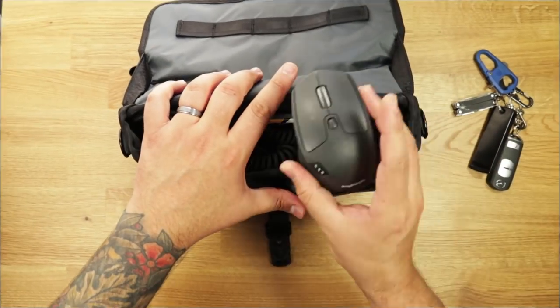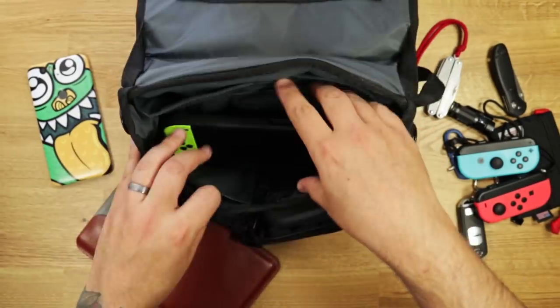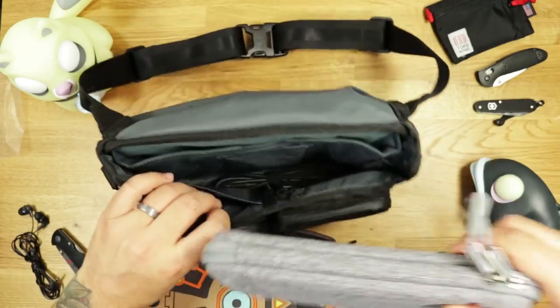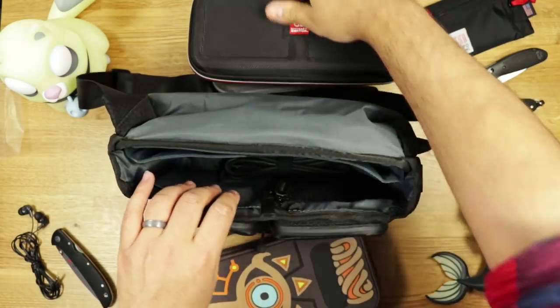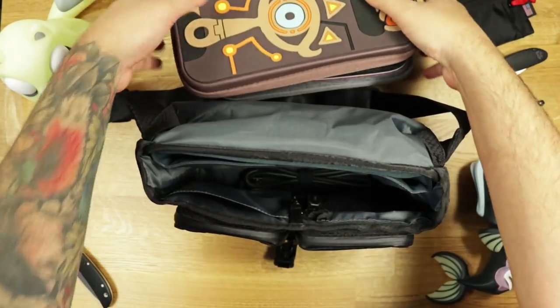The main compartment itself is big enough for all sorts of stuff, but we used it to carry our Poker 3 and mainly the Nintendo Switch. You can store it with a small case or pouch, with a protective case or grip, and of course by itself — and you'll still have enough room for additional cables and accessories. And that covers the interior.